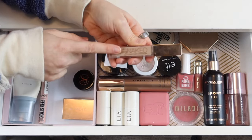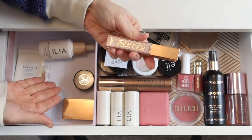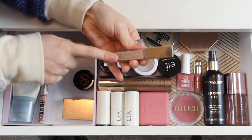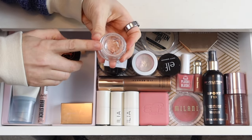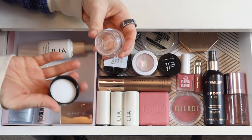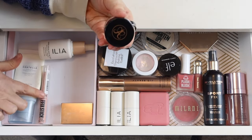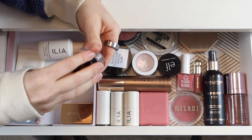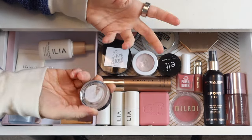I'm going to put away my Urban Decay Stay Naked Concealer — it's been my go-to while it's been in here, but I want to switch it out for something different. I'm still working on using up the last bit of my Sigma color corrector. I've been savoring it because I do really like it, but now that I've found the NYX one I won't miss it as much. Hopefully I can finish it by my next everyday makeup drawer update.